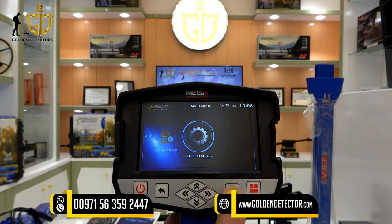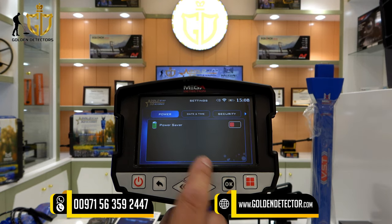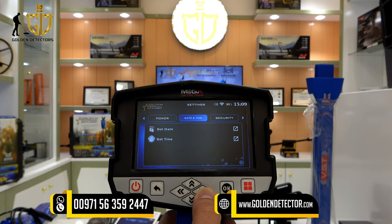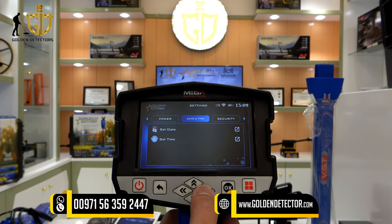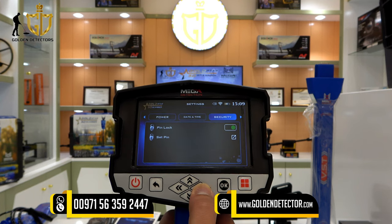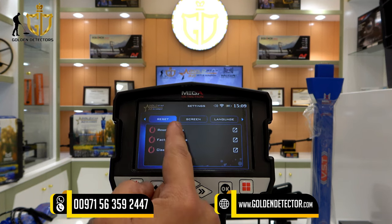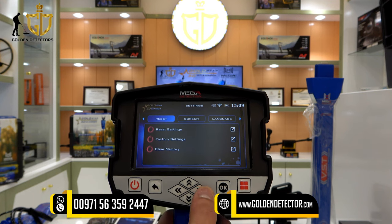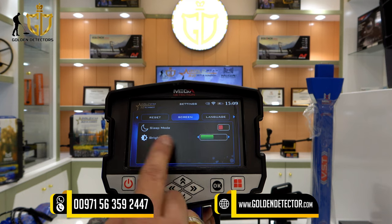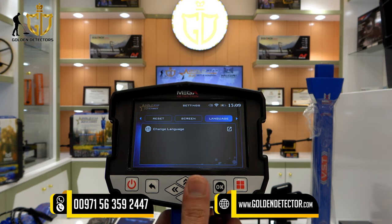In the settings menu, there is power save on and off, set date, and set time. We also have a pin lock or set pin option, reset settings, factory settings, and clear memory. For the screen, you can adjust sleep mode and brightness.